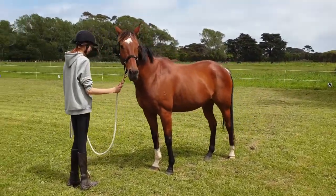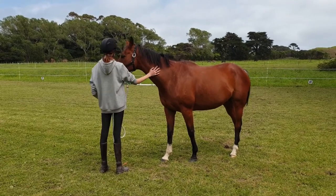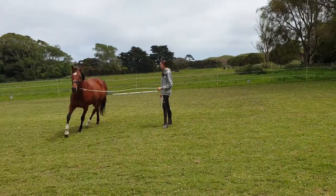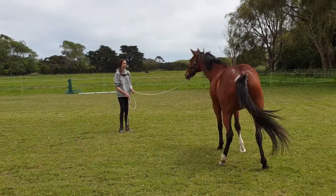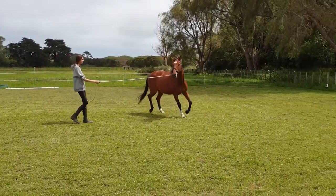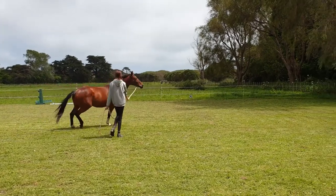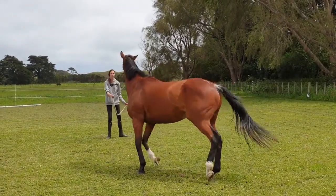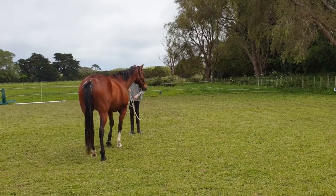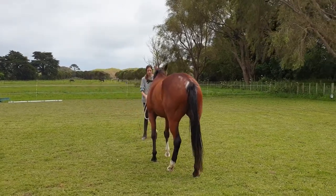Now back him up. Do you want to set up a couple of obstacles to lead him over? Sure. If he comes in too close when you're like that, back him up — grab it and go straight into a back up. That's it. Put him back where you wanted him and then go back to your spot. Hands up so he doesn't come forward again.